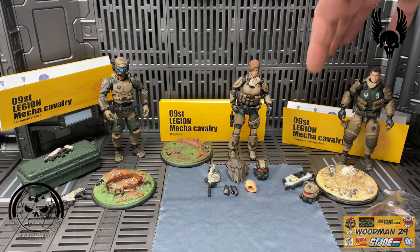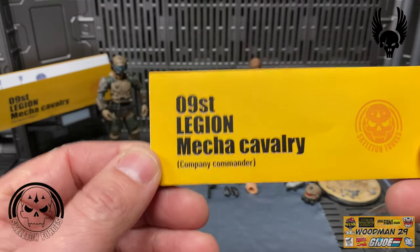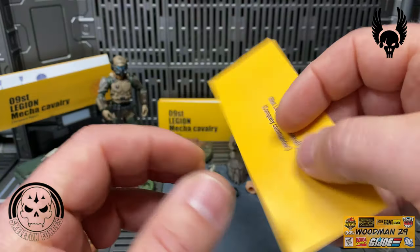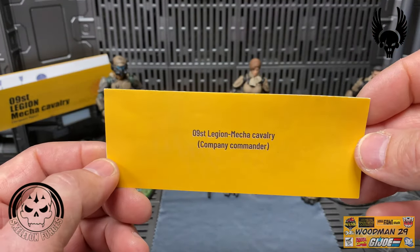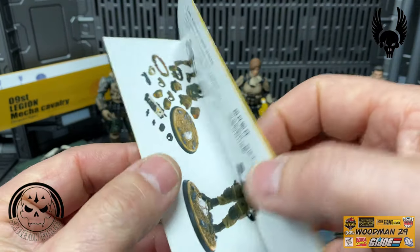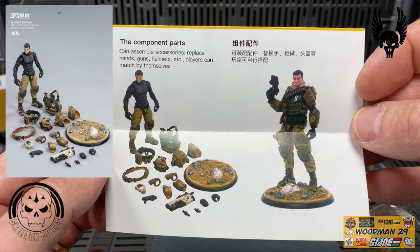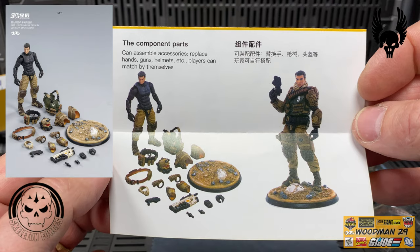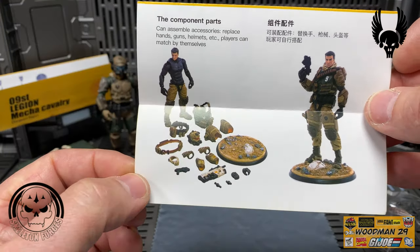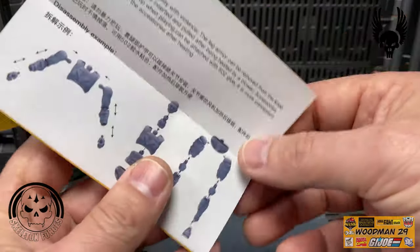Next up is the Company Commander. His pamphlet says 09 ST Legion Mecha Cavalry Company Commander, same thing on the back. When we open it up we can see the figure again without all his gear on - I'll post a still picture. Of course it has the disassembly example on the back of the pamphlet.